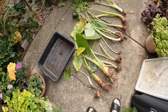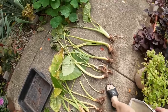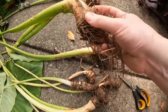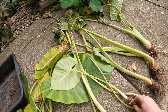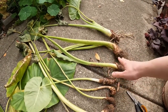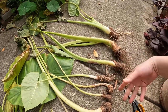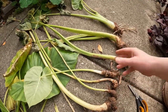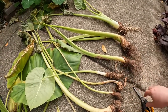Okay, here we are about a week later and the elephant ears have had some time to dry out. You can see that the roots are now very dry and kind of crunchy and some of the leaves have started to die back. I have done this both ways — cutting the leaves off right away and then preparing to put them away for the winter. This time I chose to leave the leaves on for a week with the idea that maybe some of the nutrients will go back into the bulb.